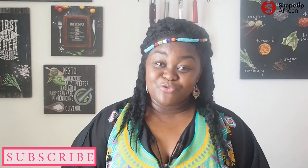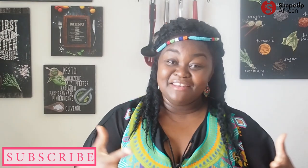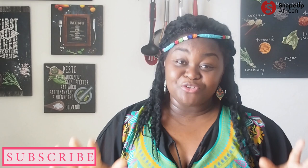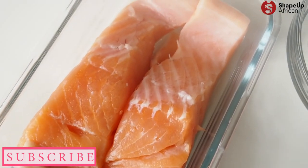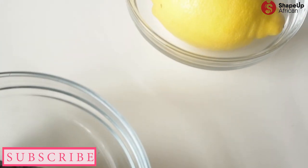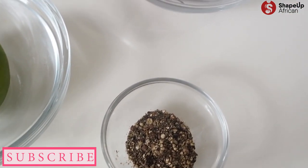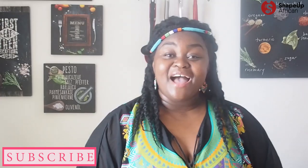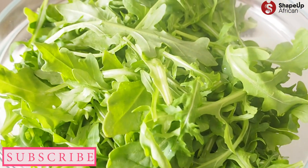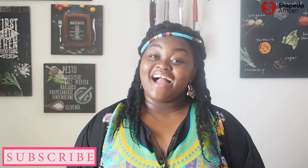Don't worry about the French — en papillote simply means in parchment paper, and I'm going to show you how to make this absolutely delicious summer salad in just a minute. This salad is chock-full of good-for-you ingredients like salmon and avocado that contain heart-healthy omega-3 and omega-6 fatty acids. We're going to upgrade this recipe with black pepper, lime and lemon juice, and red hot chili peppers, all served on a bed of arugula salad, which has a distinct taste that complements this recipe perfectly.